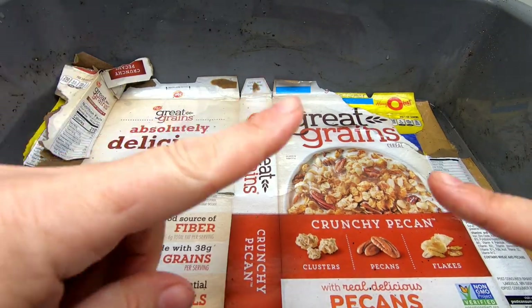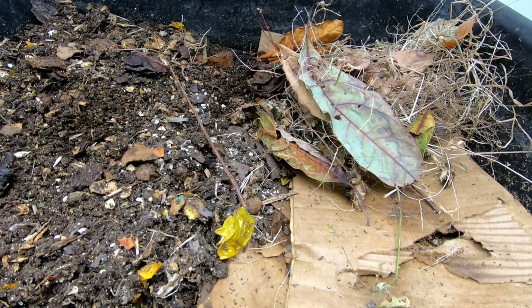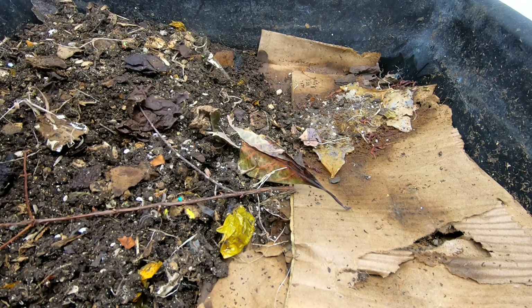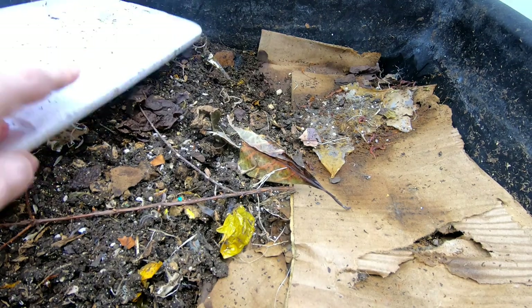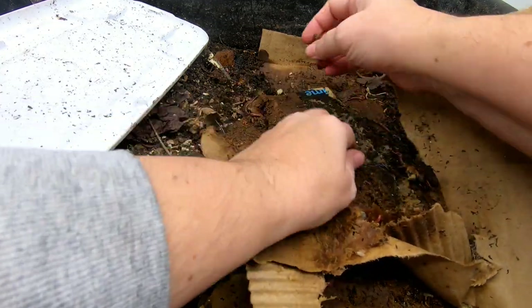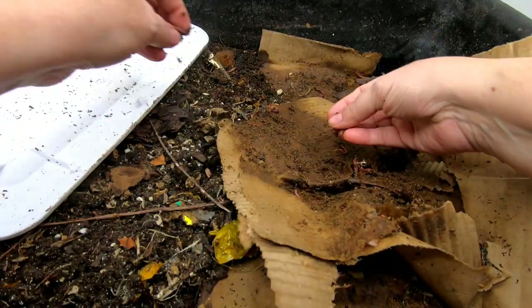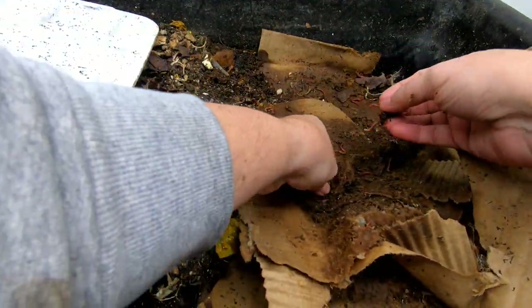While that is soaking, I'm going to go grab the worms and the food. What you're looking at now is the old lasagna bin and we're going to see if we can get some worms to come over and start a new lasagna bin. They did have a little bit of the bedding here, like the cardboard, but we're going to start a whole brand new bin. We're just going to grab them up and put them over here and see if we have enough to start the bin.